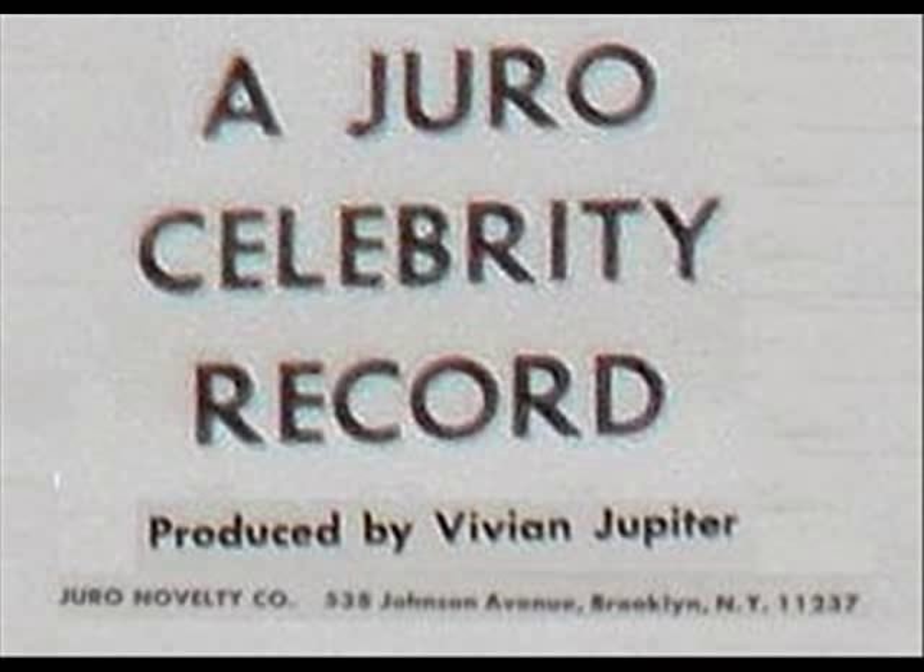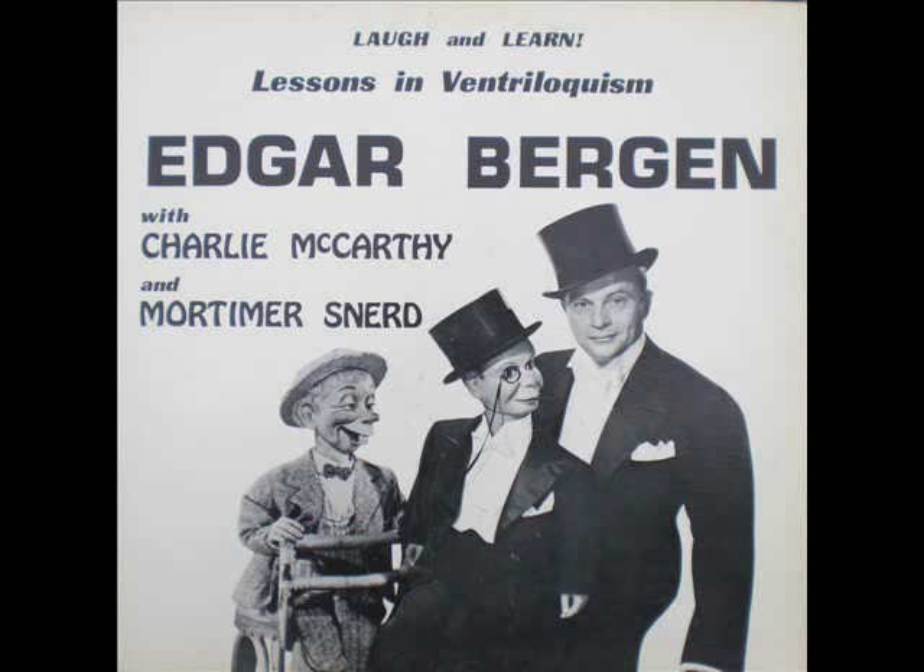The ventriloquist figure, the dummy, is your partner. When working with your ventriloquist figure, move its head gracefully left or right. Don't jerk the head, as many beginners tend to do. And don't have the dummy stare continuously at the audience so that it speaks all its lines to them. When the dummy is talking to the ventriloquist, it should look at the ventriloquist. And when talking to the audience, it should look at the audience.